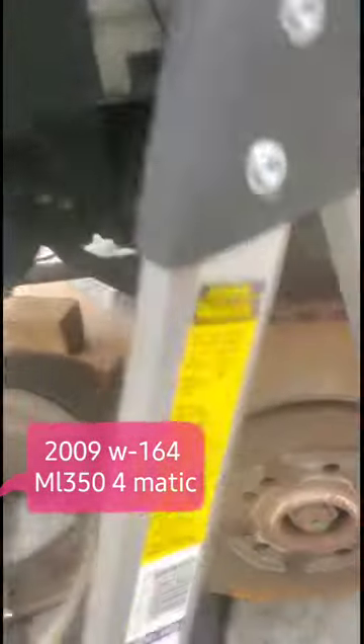I had a code for Bank 2, sensor number one, for the 2009 Mercedes-Benz ML350. I searched and found that Bank 2 on the ML350 2009 is on the driver's side, and sensor one is the one in front of the catalytic converter.